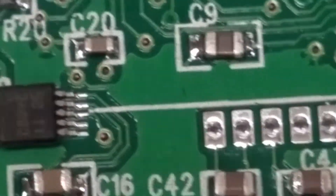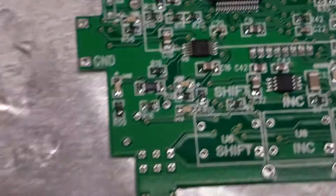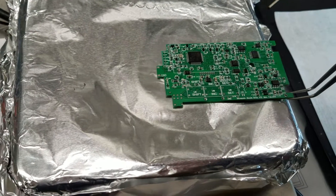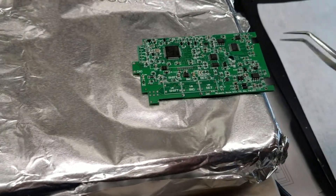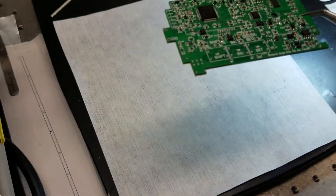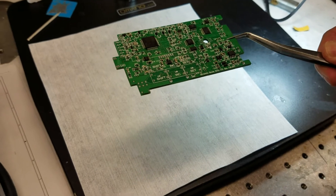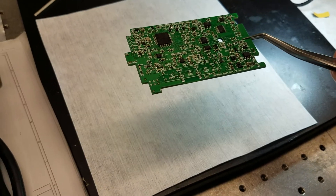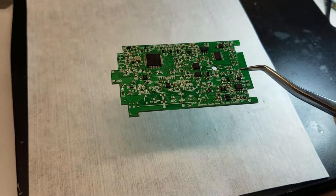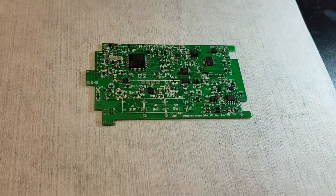All the components are already melted, so that's enough. We can turn off and take away the board. The temperature is a bit high, so don't drop it onto paper directly. Wait a little bit of time, then we can just put it on paper and let it cool down.